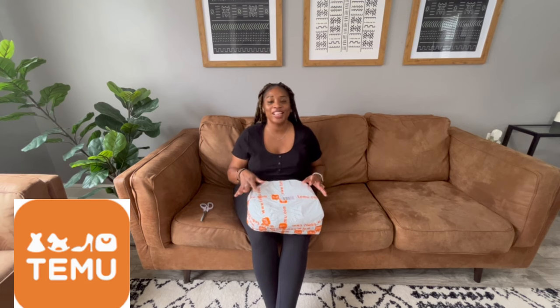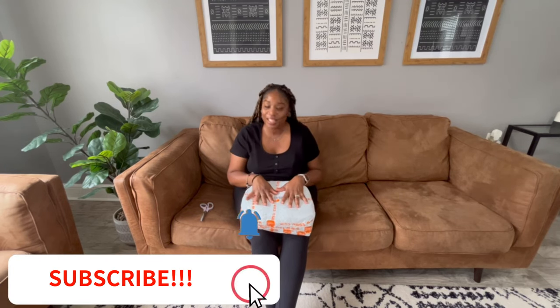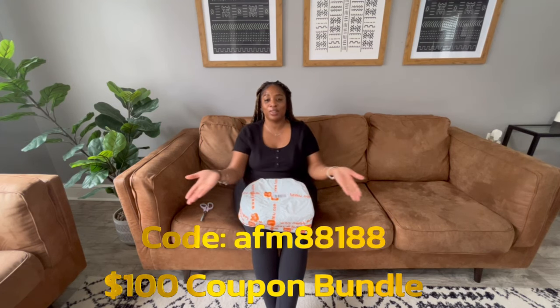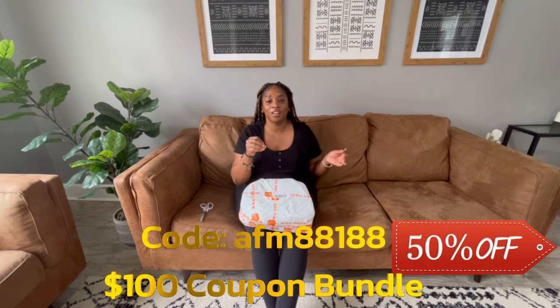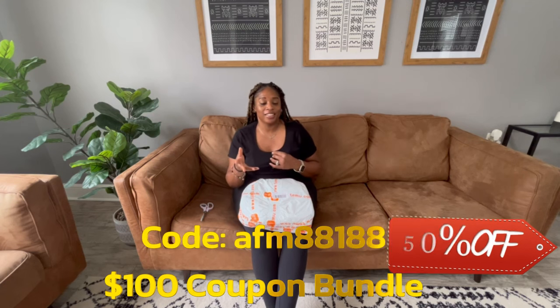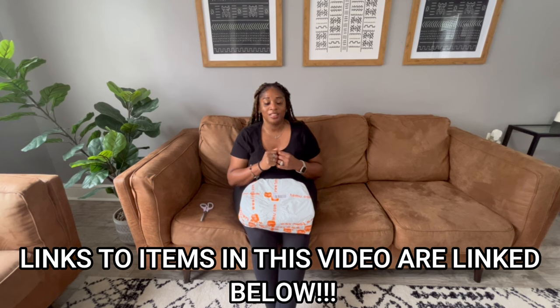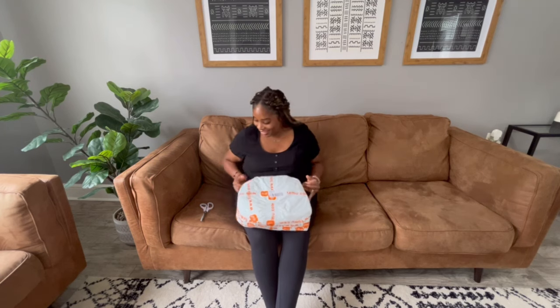Alright guys, so I wanted to share with you some items that I got from Temu. I'm gonna show you things that I had my eye on — let me see what Temu's got to offer. We're gonna open up the package together and see what we got. Before I continue, there's a code going across the screen, and if you use it or click the link below, you'll get a hundred dollar coupon bundle plus 50% off your first order if you're a new customer. Thank you to Temu for sponsoring this video!